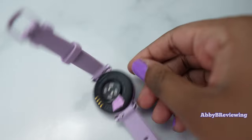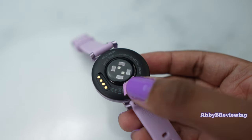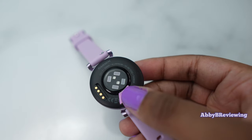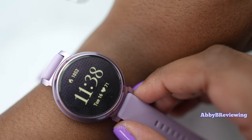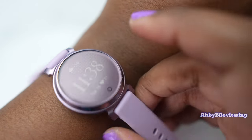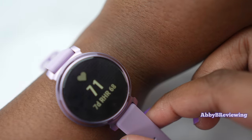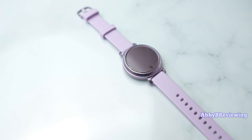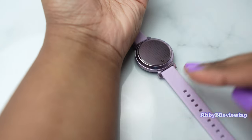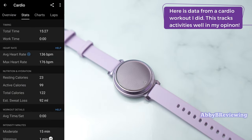The heart rate sensor is Garmin's Elevate 4 — not the newest, not the oldest, kind of in between. In my experience it's been really accurate whether I'm lounging at home or working out. It excels at tracking quick heart rate changes, making it a great option for HIIT activities. I have some experience with first aid and medical procedures, and when I've manually counted my heart rate and compared it to the watch, it's been spot on. Garmin in general is just really good at putting quality heart rate sensors in their smartwatches.